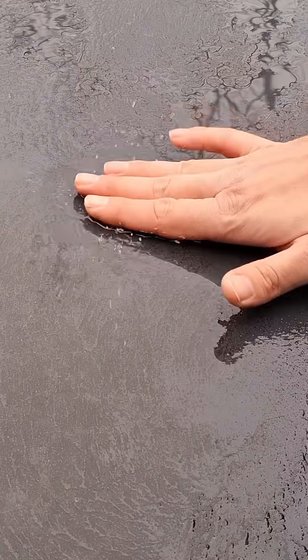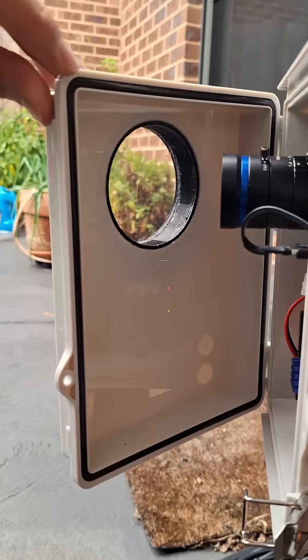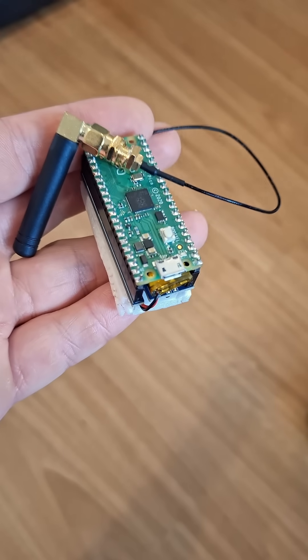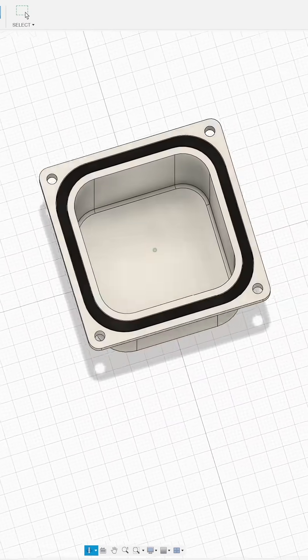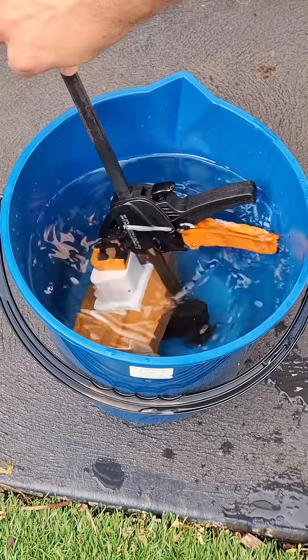Electronics tend to not like getting wet, and outside there's a lot of water. When I put electronics outside, I use a weatherproof enclosure that has a gasket to create a watertight seal, but these tend to be a bit pricey and for smaller projects there aren't as many good options. So I wanted to see how hard it would be to create some waterproof enclosures, 3D print them, and put them to the test.